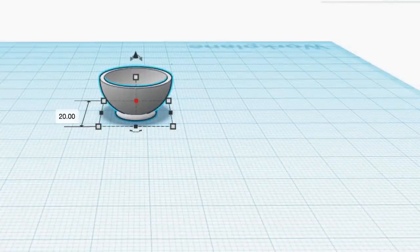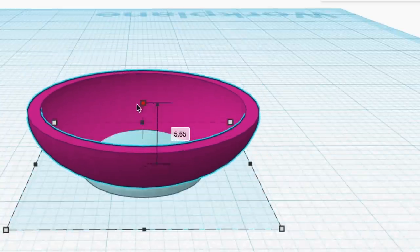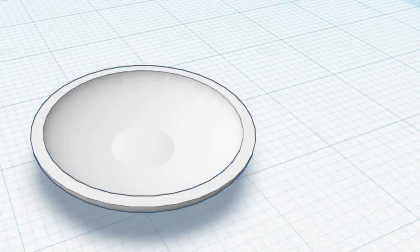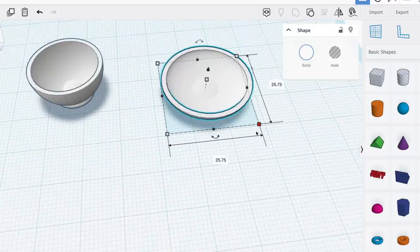To make a simple plate, I'm just going to duplicate the bowl and separate the pieces back out. Now I just flatten the pink bowl area, and that's it. Combine the two shapes back together and you have a modern plate. If you want the plate a little bit bigger, just scale it up.